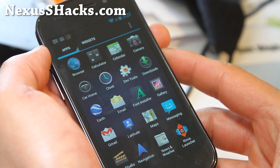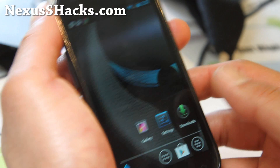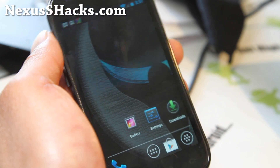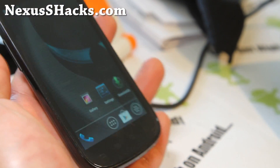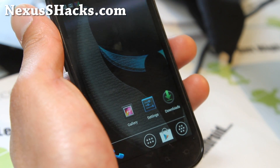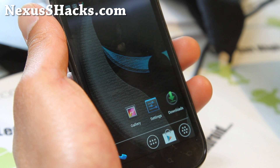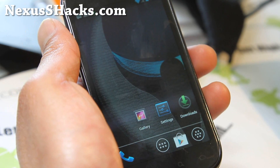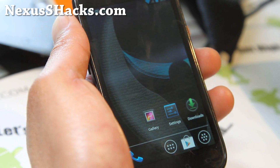ROM overview of the CyberGR ROM, and I'm going to go actually try some more ROMs. Watch out for more Nexus S ROM reviews, and thanks you guys for watching my channel. If you have a Nexus S or Nexus S 4G, don't forget to sign up for my email list at nexusshacks.com — we update you once or twice a week with ROM reviews, ROM of the week, hacks, tips and more. That way you get weekly updates with just the stuff you need.